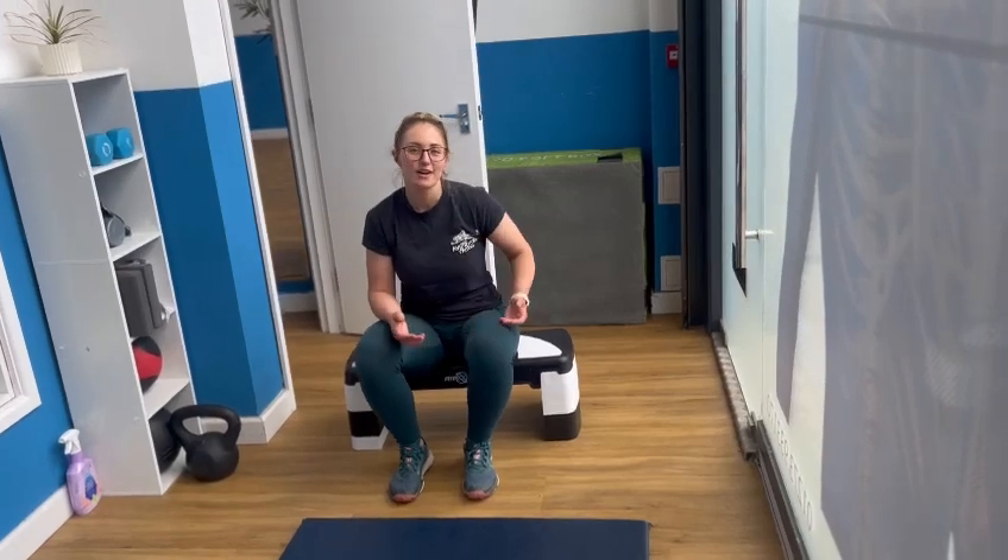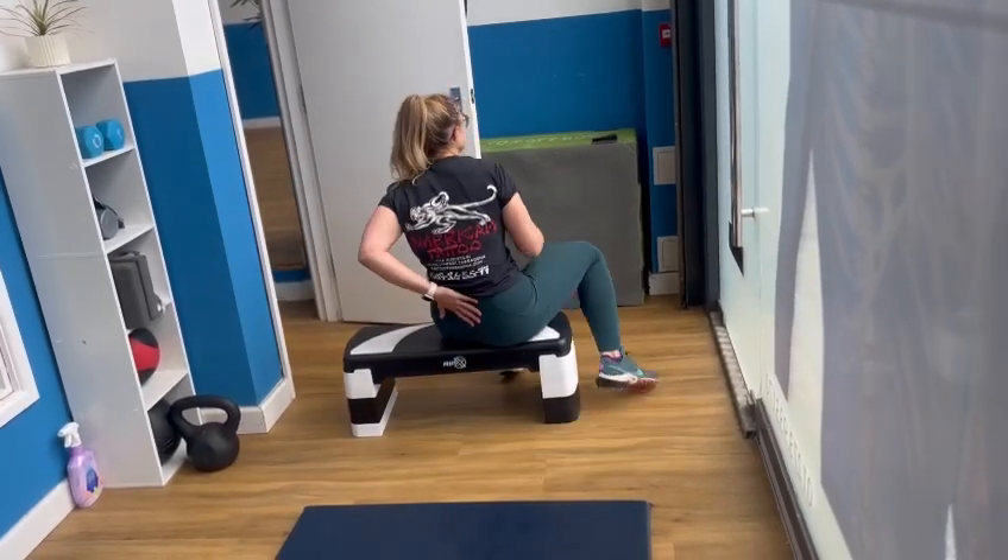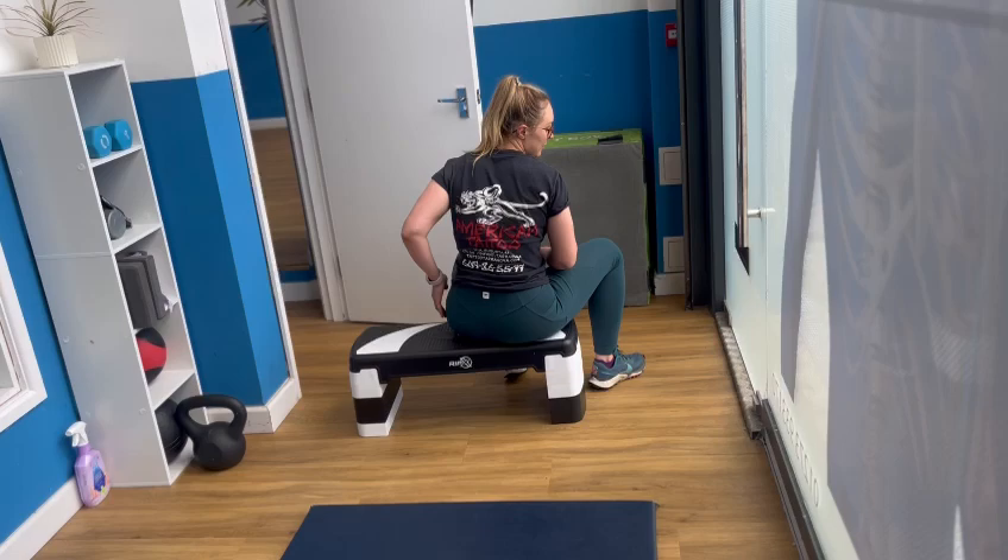Hey guys, it's Leila from OurCore. In this video, we're going to be looking at a stretch that's going to relieve the area around your sacrum and your coccyx, around the bottom of your lower back, basically.